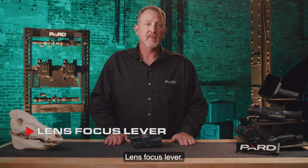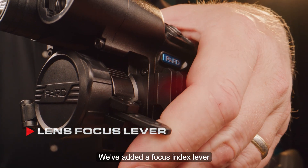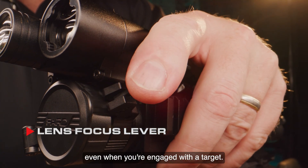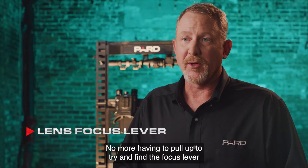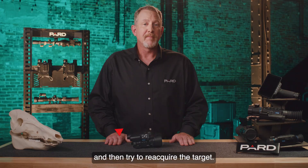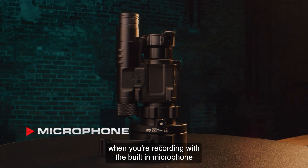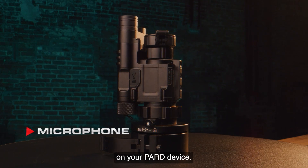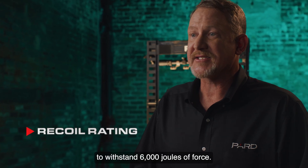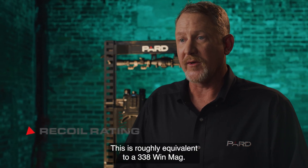The lens focus lever features a focus index lever that is easy to find with your off-hand and allows focus adjustments even when you're engaged with a target — no more having to pull up to find the focus lever and then reacquire the target. The built-in microphone lets you enjoy all the sounds of the outdoors when recording. The scope is also designed to withstand 6,000 joules of force, roughly equivalent to a .338 Win Mag.